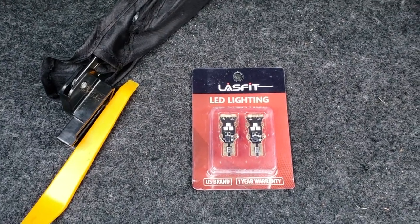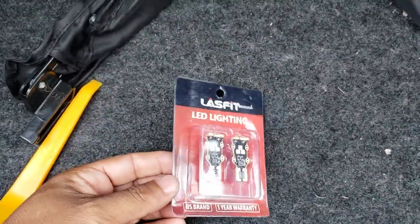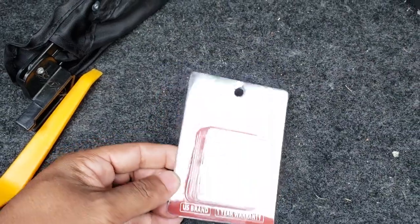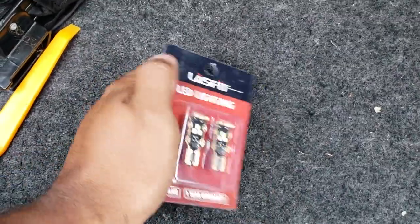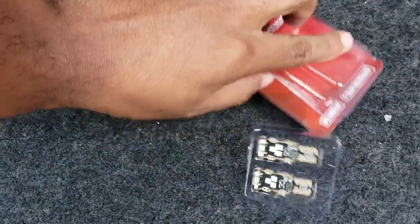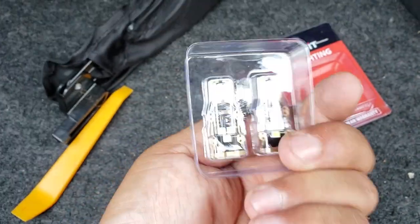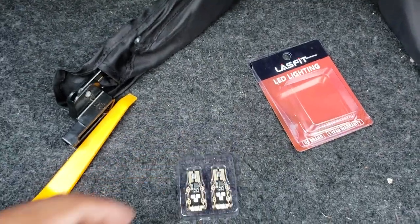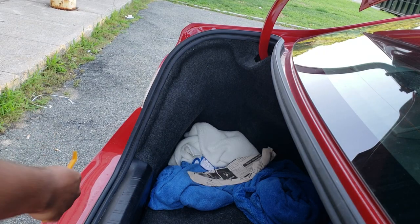I'm gonna leave a link in the description below to Last Fit, who sponsored this video. I'm going to give you an honest review — if they go out anytime in the future, whether good or bad, I'll let you guys know. So there we go — it is three LEDs on each side and three on the top, so there's nine LEDs total, 1400 lumens, 700 lumens each. These are gonna be super bright. Let's get right to the install.